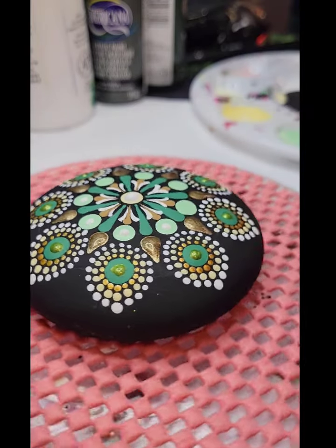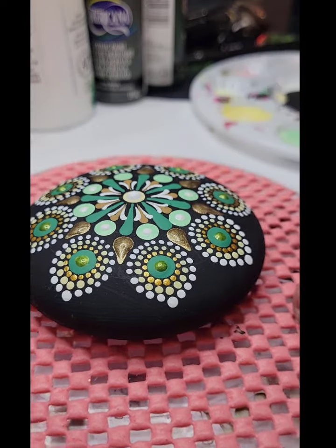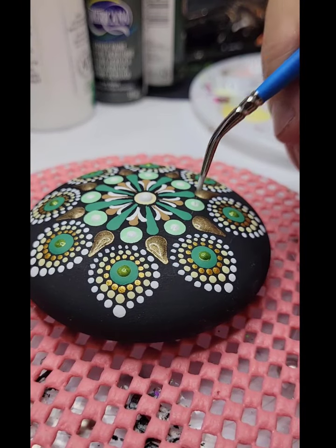The camouflage theme was a challenge in my mind at first, but I'm really excited about how these stones are turning out. Greens and golds and browns — they look really nice together.